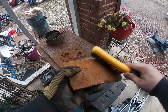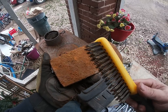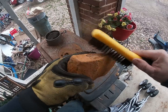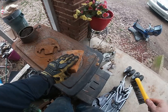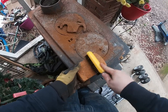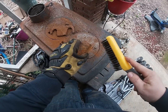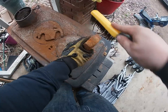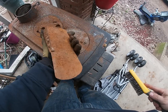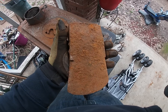First thing you're gonna do: take your wire brush and brush off the thick parts of the rust. You don't have to get crazy with it — you just want to get a bunch of the dirt and big chunks of rust off. I'm going to do that real quick and then we'll get to the electrolysis part.